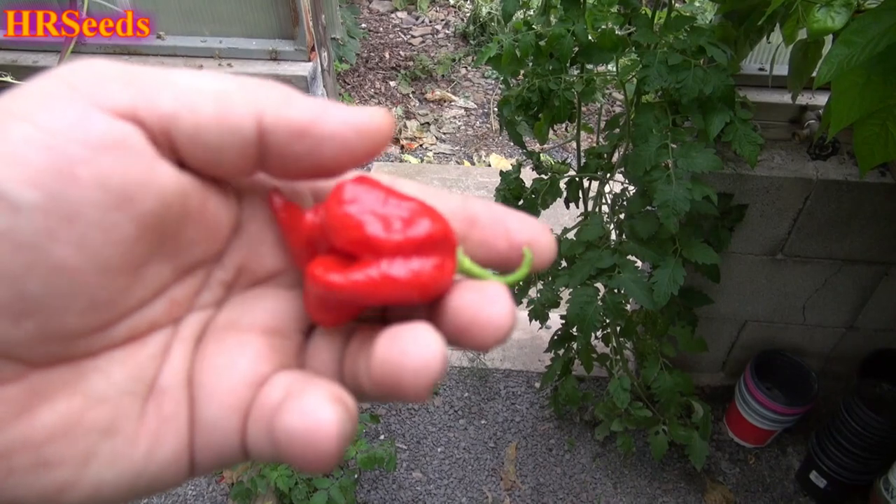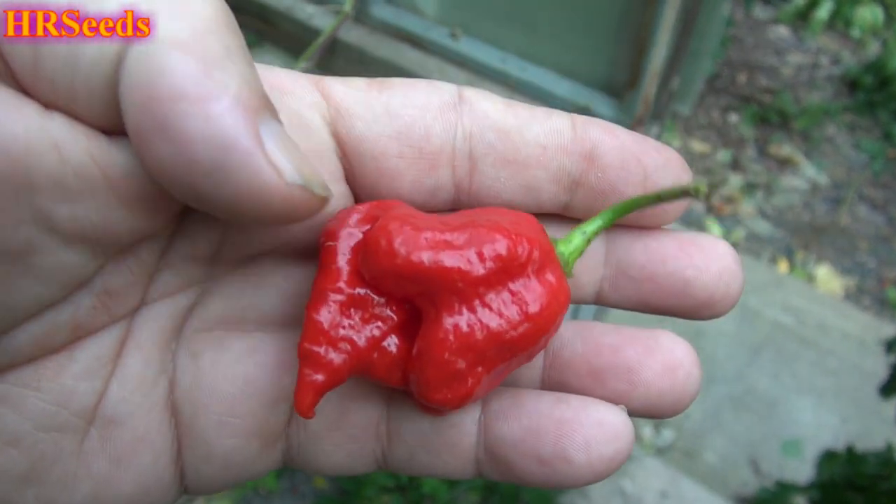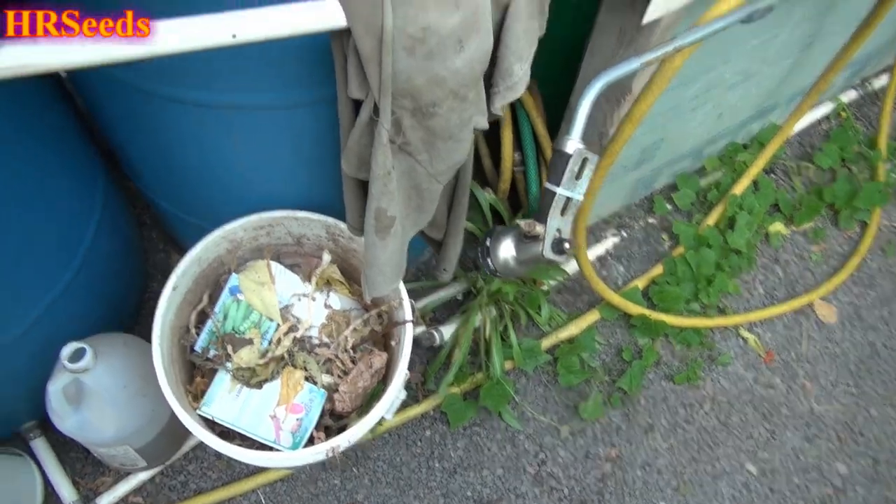Here it is — that's the Trinidad Scorpion Butch T 2019, guys. Look at that beautiful pepper. Look at the big humpback on that thing, it almost looks like it's got a big nose, almost looks like a face. All right, let's bring one of these small ones out and give it a go. Today it's going to be on the Butch T, the Trinidad Scorpion Butch T. This pepper is not one that I enjoy eating raw, but cooking it, chopping it up, putting it on a cheese steak or in home fries or side dishes with your steaks — you can take the heat a lot slower and easier that way.